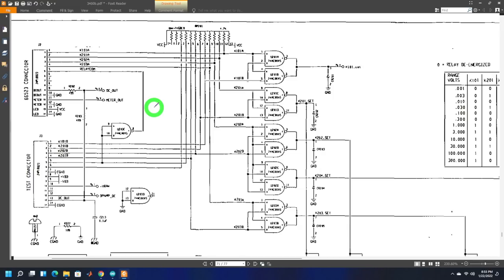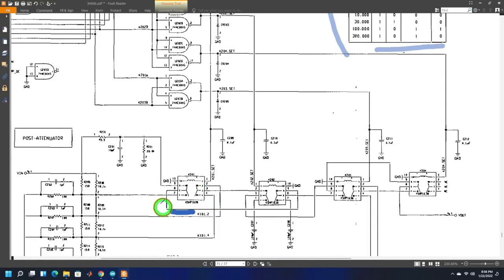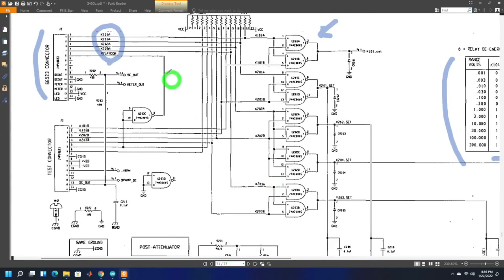To read the current range, we need to find where the user has set the front knob. That turns out to be the only digital part of the entire instrument. There's a connector inside carrying signals pulled high through resistors that control NAND gates. These NAND gates create a truth table with all ranges and settings, which turn attenuation relays on and off. We can simply spy on this cable and read four bits of digital value to determine which range we're on. This connector also carries the DC voltage and meter voltage.